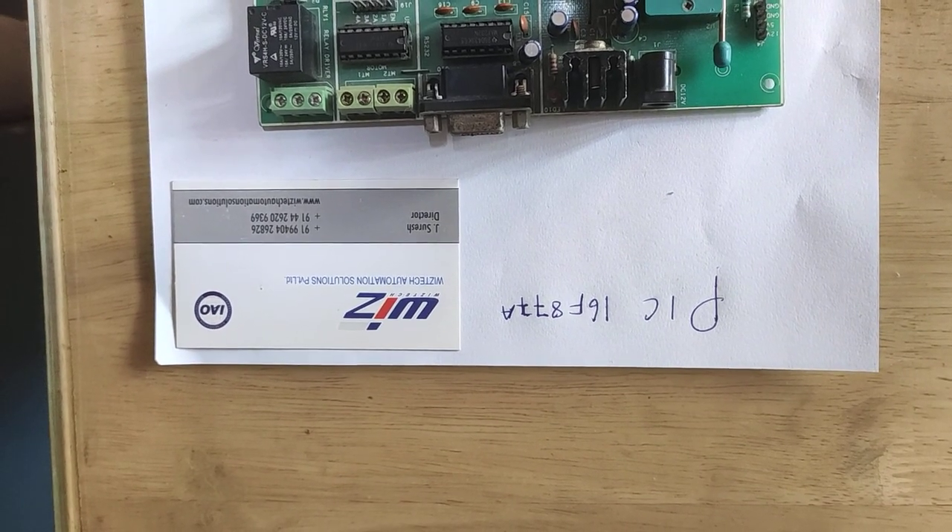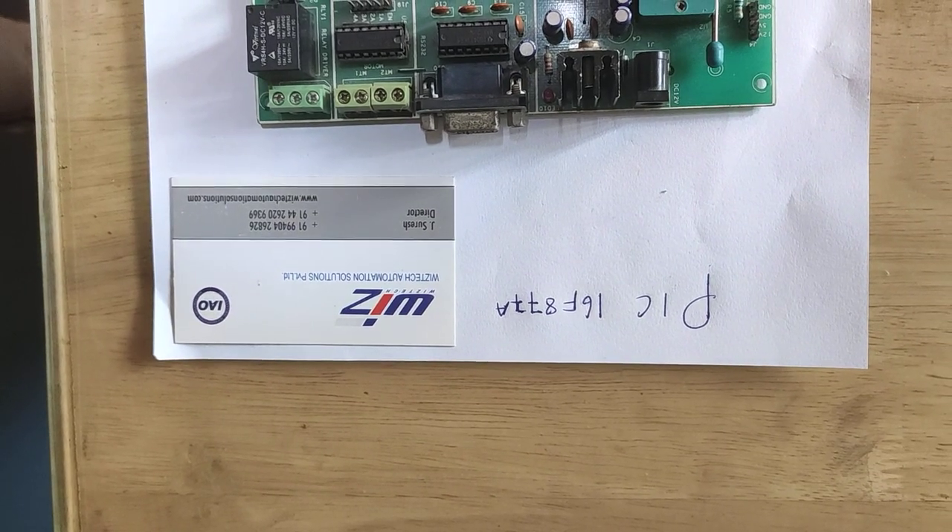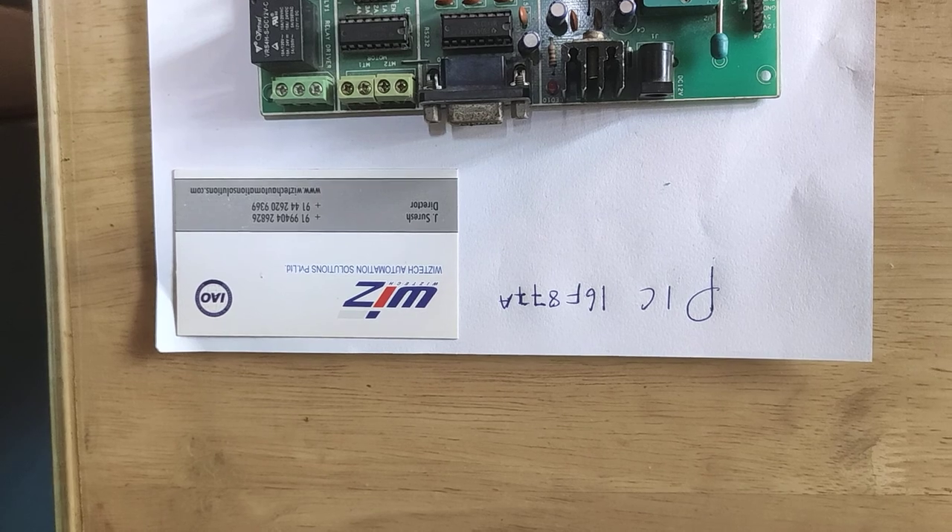First, we see the abbreviation of PIC16F877A. What is a PIC? PIC stands for Peripheral Interface Controller.